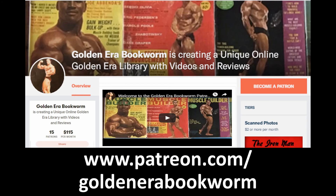Become a patron at www.patreon.com/goldenerabookworm for hard-to-find books, scans of rare photos, and articles on the golden era of bodybuilding.